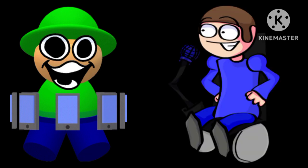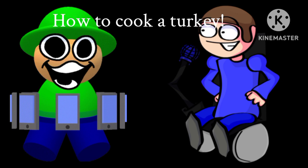Happy almost Thanksgiving, you turkeys! Hope you're getting ready to gobble, gobble, gobble up a bunch of food. To help you do it, today Orange and I are gonna show you how to cook a turkey.